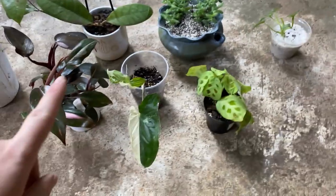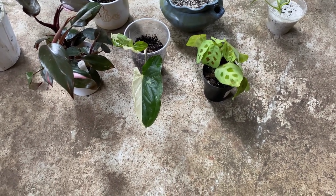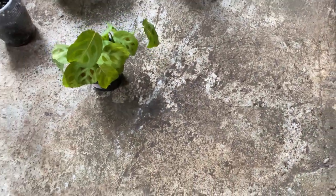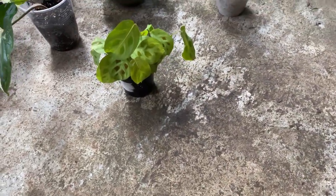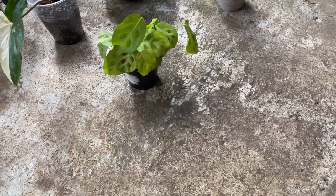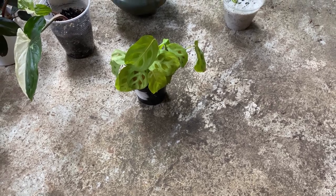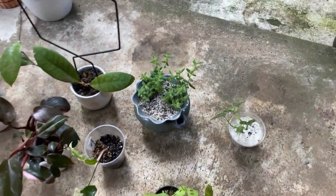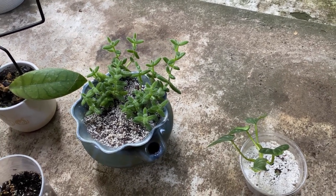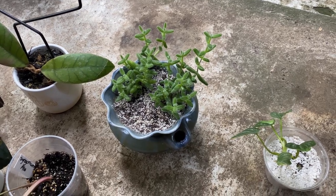I just got this — it's a Syngonium Albo and it's going back here because it's overflow from the front porch. This is the rabbit tracks Maranta that was in my room and it's getting too much light. You can see how all the leaves are faded — that's because it's getting too much light, so maybe out here it's more filtered, not so direct like the grow lights in my bedroom. I'm putting my pickle plant out here because it is etiolated — it is stretching for light. I'm not really sure it's going to get more light out here, but I'm going to try and hope that it makes it happier.